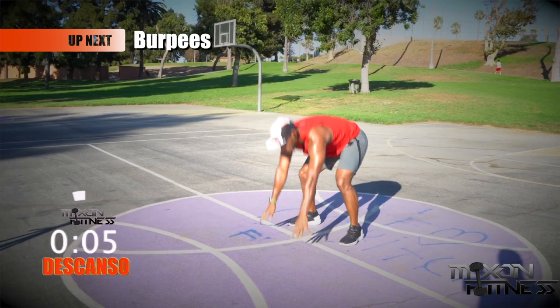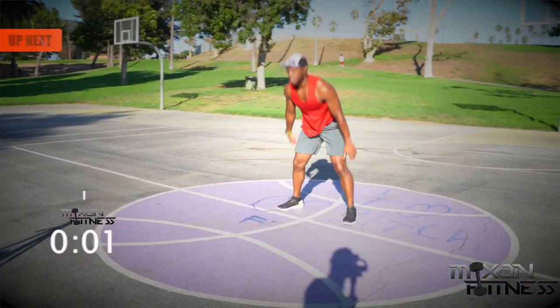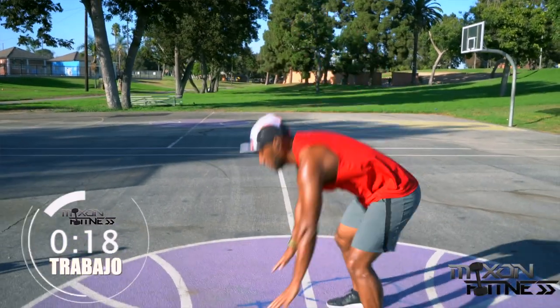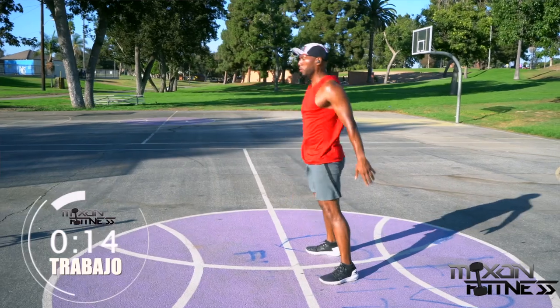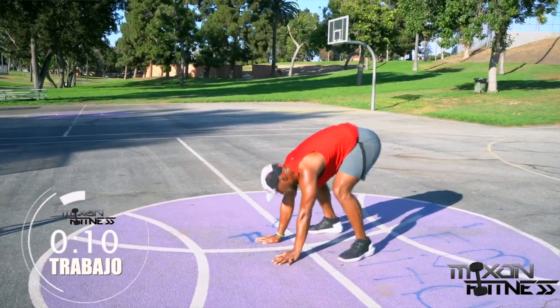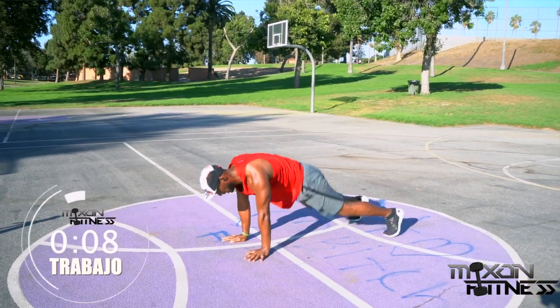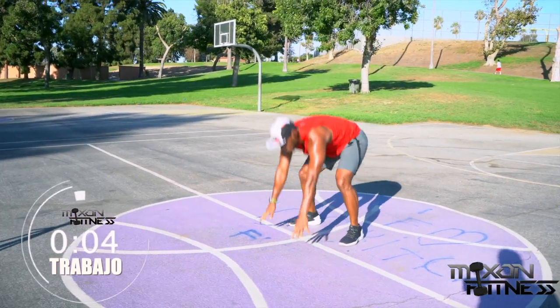If you're not used to burpees, you can do the jump if you want to. But this would be the easiest method right here — no push-ups, no jumps, no technical difficulties. It's just getting up and getting down. Shoulders over your wrist, nice strong plank position. And break.